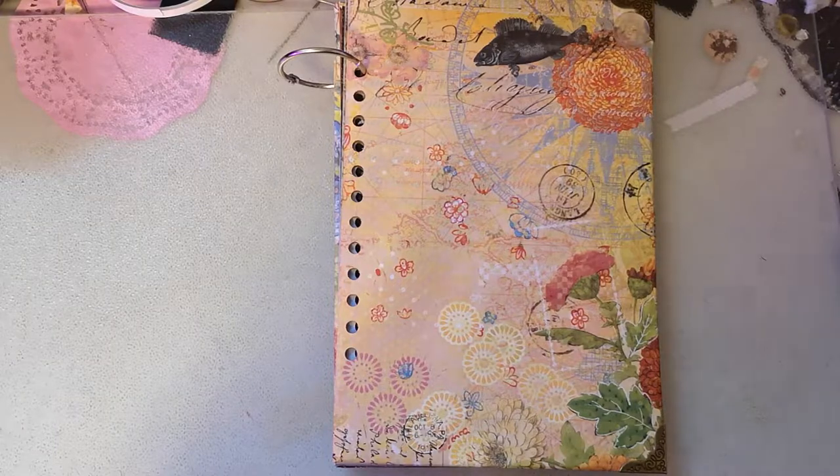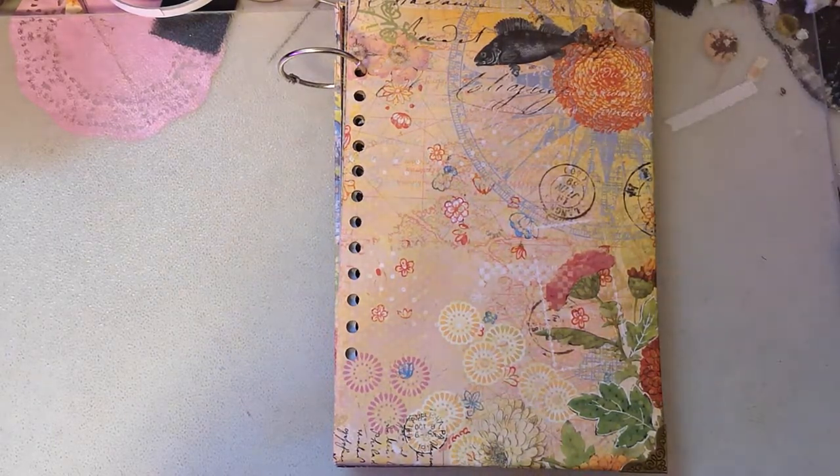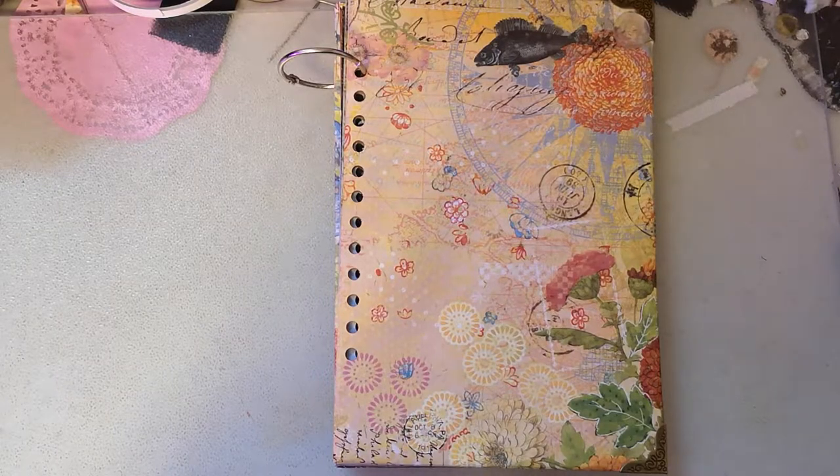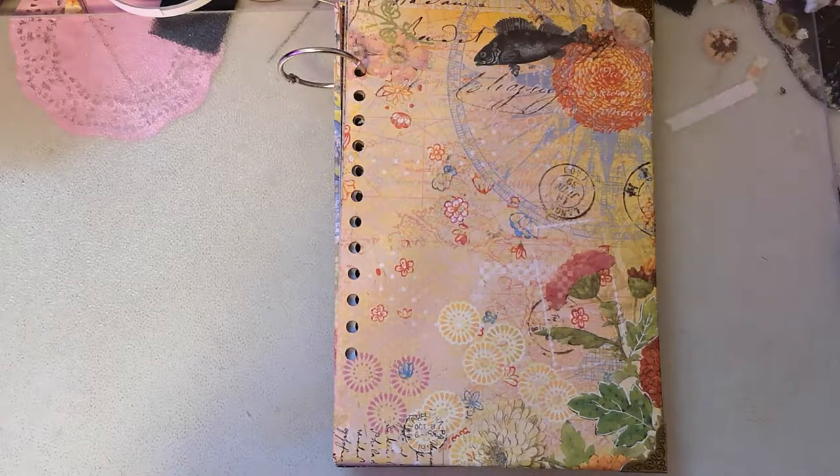Hello YouTube friends, Alicia back. I want to share this - it's not a junk journal, it is a smash book. I was watching Diane H on YouTube this morning and I was inspired to make one. I have made smash books before but I was inspired to make another one, and I've already started using this one.